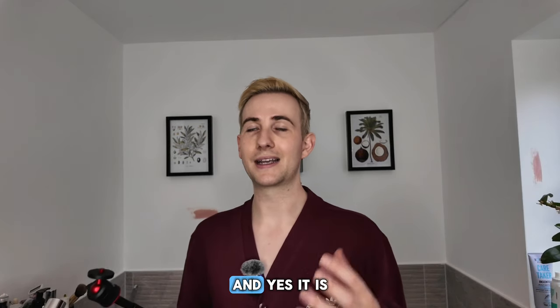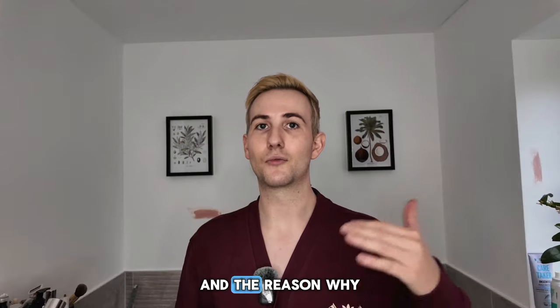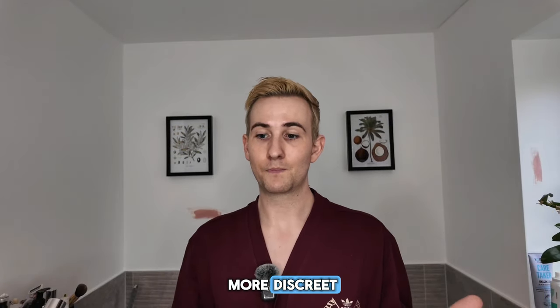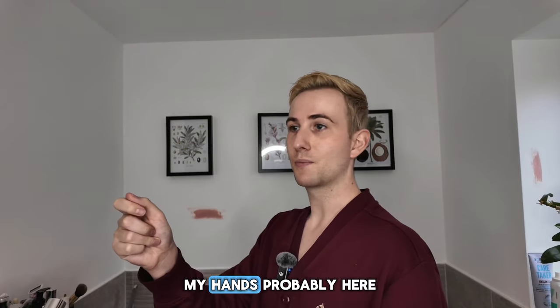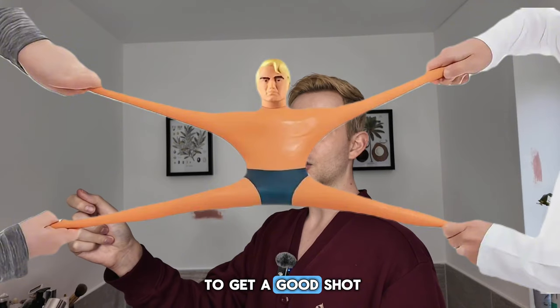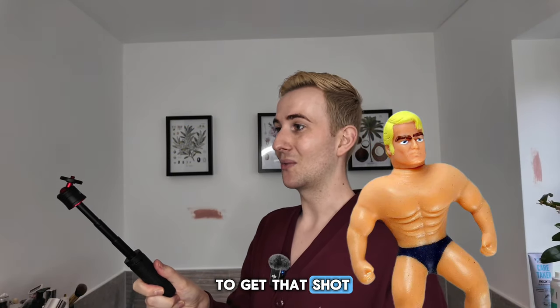If you're walking around vlogging, yes it does make you self-conscious because it's pretty obvious. And the reason you probably bought the Pocket 3 if you vlog is the fact that it's more discreet. The benefit of this tripod is your hand isn't going out much further — my hand only needs to be here to get that shot, whereas without it my hand would be further out.